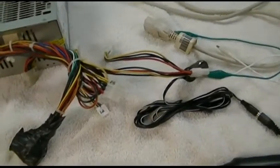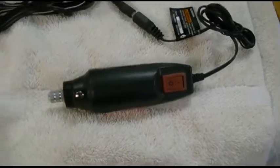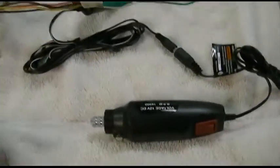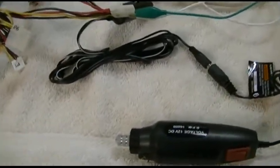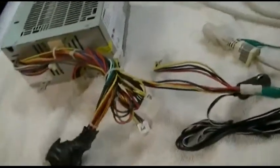What the hell is this mess now? This is the Harbor Freight little rotary tool, and I ran it off the jump pack in the other video, so I said well, let's see if we can blow it up with a computer power supply.